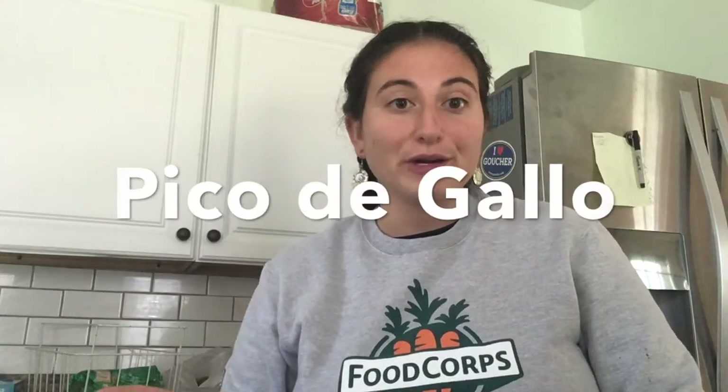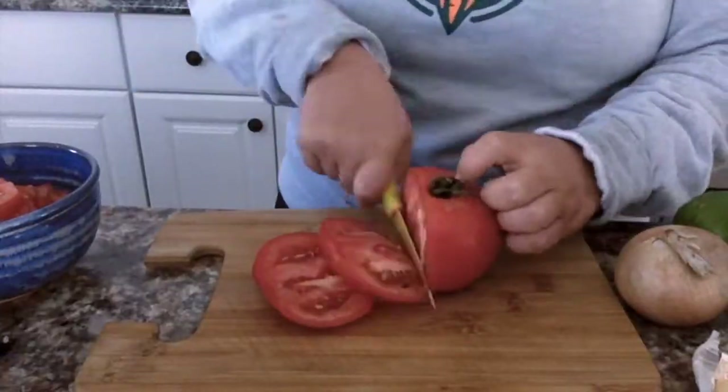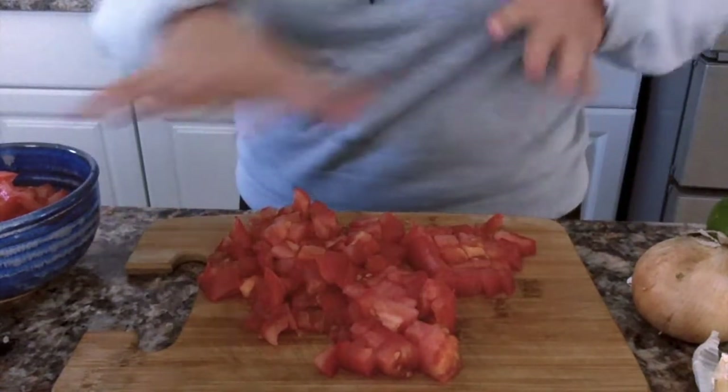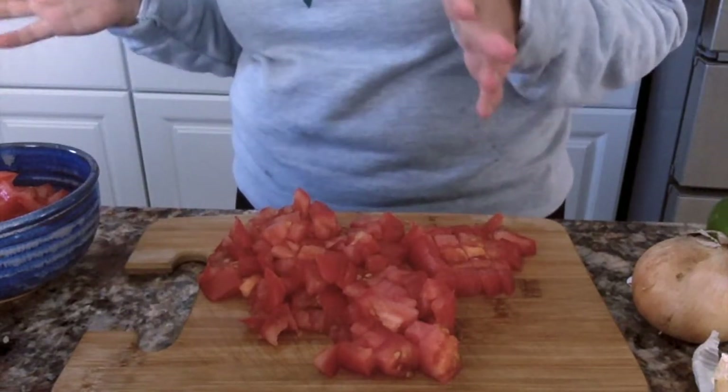The type of salsa we're making today is called pico de gallo. It originated in Mexico and is often called Mexican salsa because the three ingredients — the red tomato, the white onion, and the green jalapeno — represent the three colors of the Mexican flag: rojo, blanco, y verde. The word pico de gallo in Spanish means 'rooster's beak' because traditionally it's eaten using your pointer finger and thumb like this, so it looks like a rooster's beak. When you're finished using your knife, set it down away from where your hands are so you don't accidentally cut yourself.